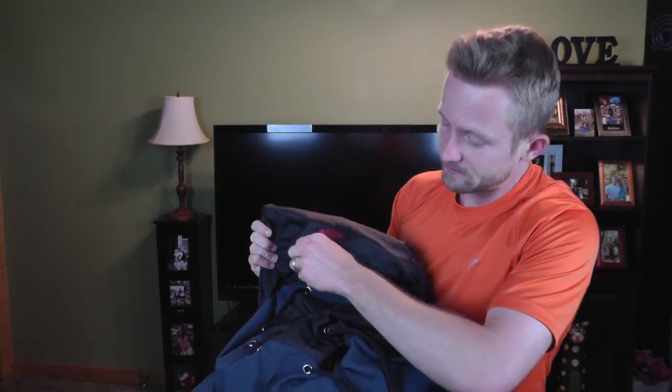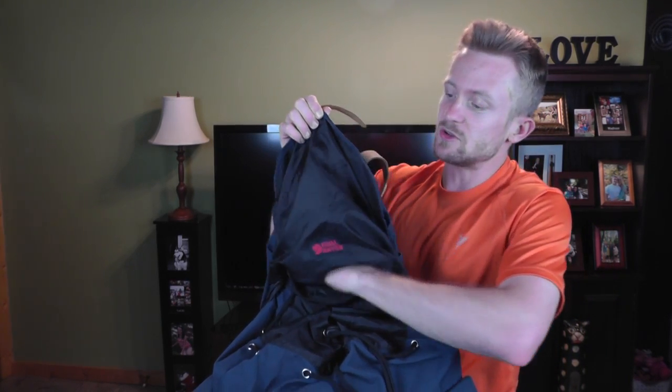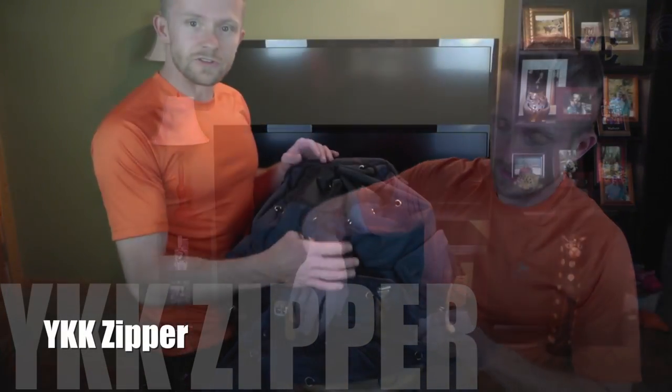That's a slight negative. Going to the inside of this pack, you do have a safety pocket right here — it is zippered and it is the only zipper on this pack. So you can put whatever you need to secure inside of here, and that is a YKK zipper.